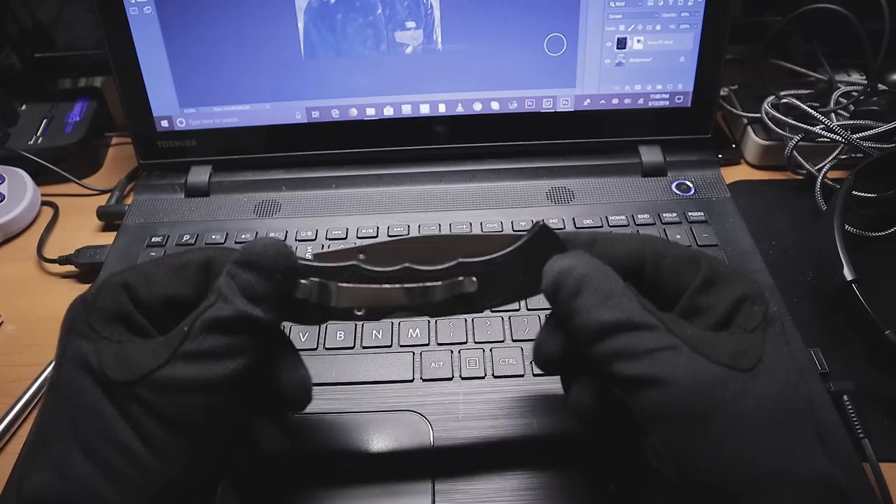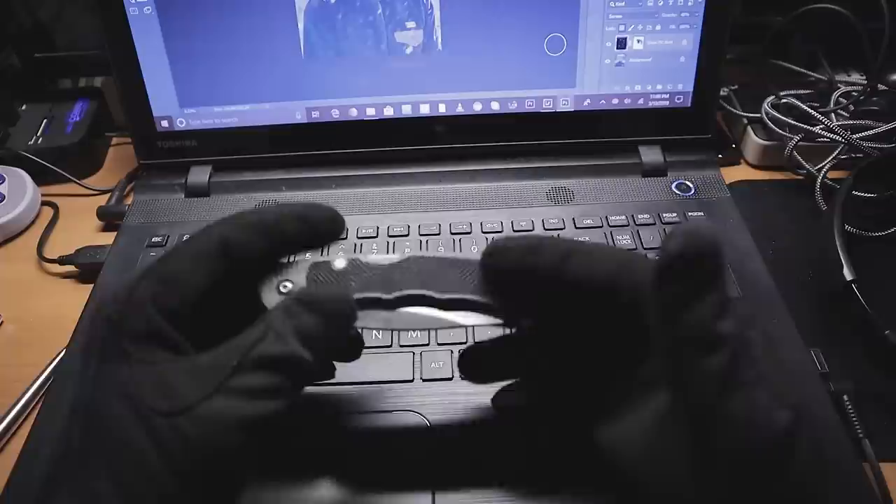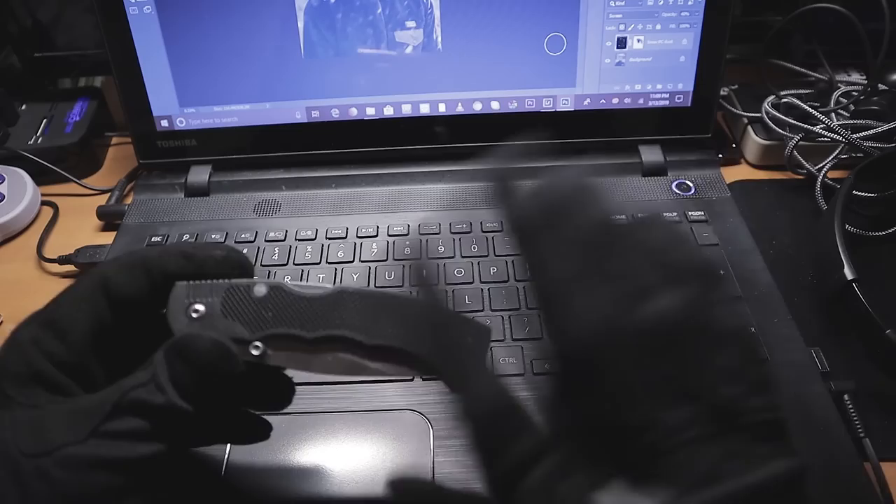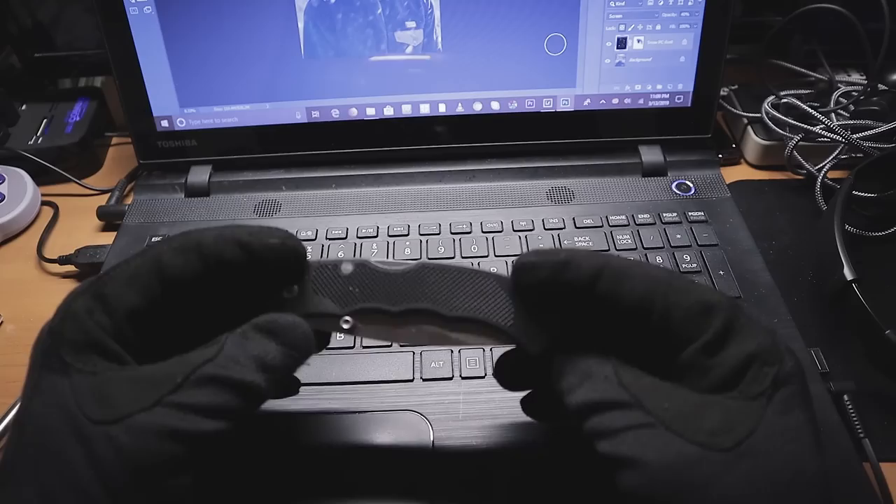Let's go over the positives of this thing. There are none. Well, one — it's two bucks, so you're not gonna be sad if you throw it away. That's a positive, I guess. I'm trying to look on the bright side but it's really hard to do. One massive downside: tip-down only. Nope, tip-down doesn't sit well with me. Not a bit.